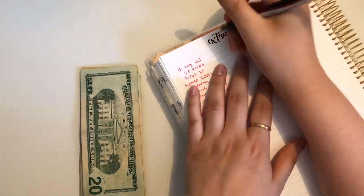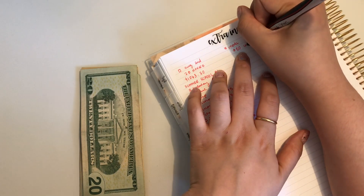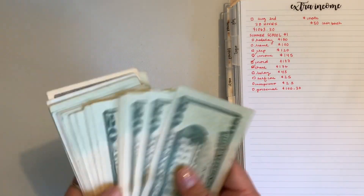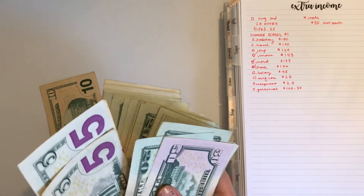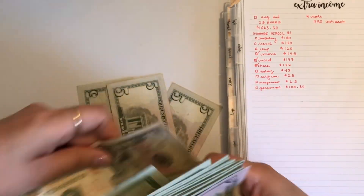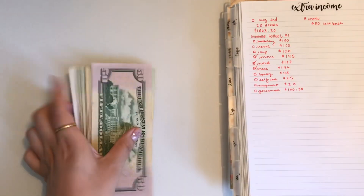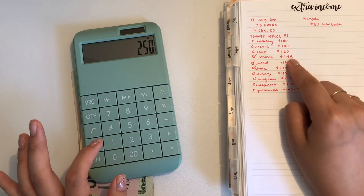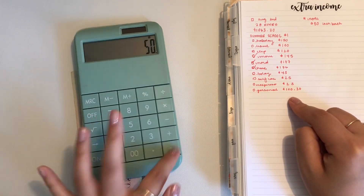I'm going to make a note — I believe it's actually $50 cash back and I'm gonna be stuffing that. So we have that money here. Let's count it out. For cash stuffing, I need: Holiday $150, Travel $100, B-Day $45, self-care $25, Nespresso $25, personal $100, plus $50 cash back — that comes to $495.